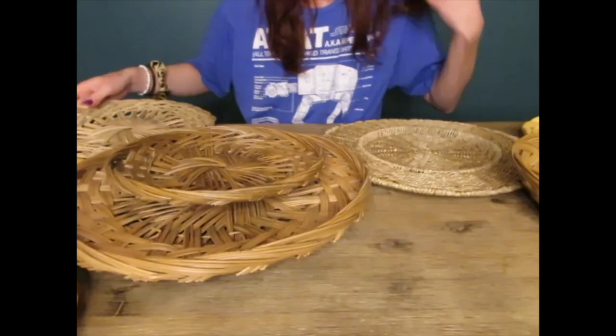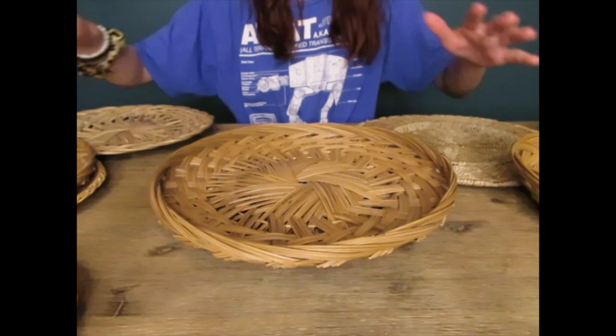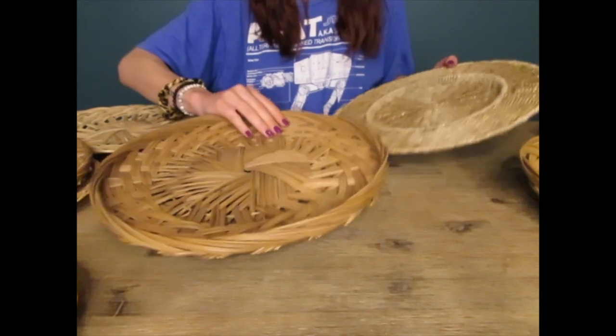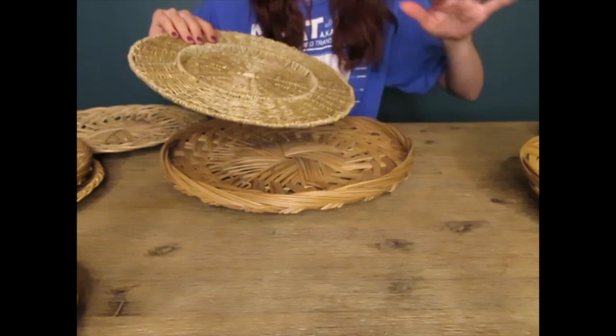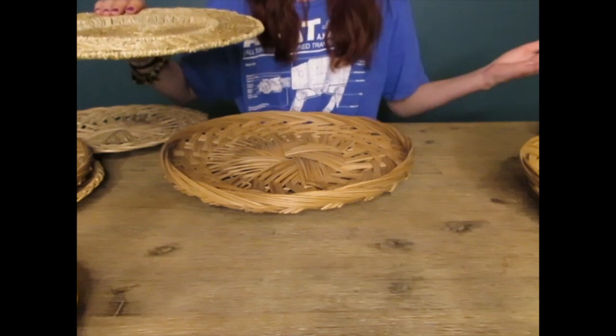My biggest basket is also my favorite, so I want it to be the focal point. I don't want it completely centered, so I'm going to start with that one and then just go with the flow from there.